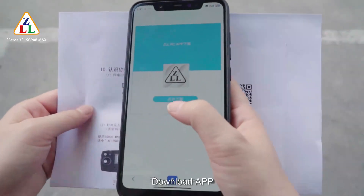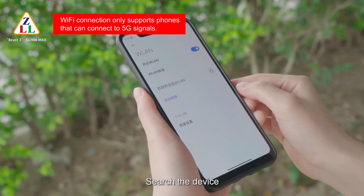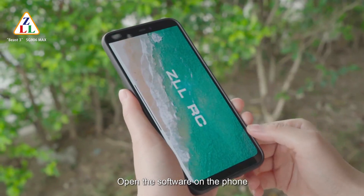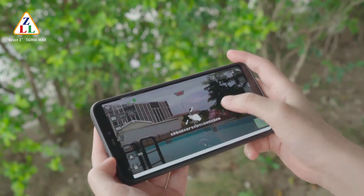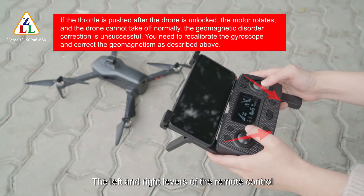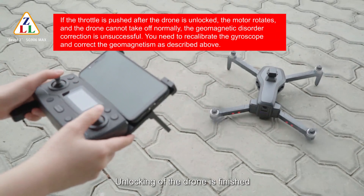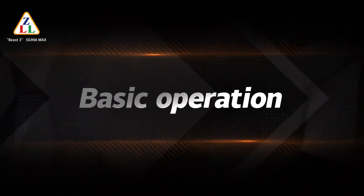Connect to Wi-Fi by scanning the corresponding QR code to download the app. Enter phone settings, turn on wireless network, search for the device, and link up. After successful connection, exit setup options and open the software on the phone. To unlock the drone, pull the left and right sticks of the remote control inward or outward at the same time. Unlocking is finished — with the motors started, the drone can fly.